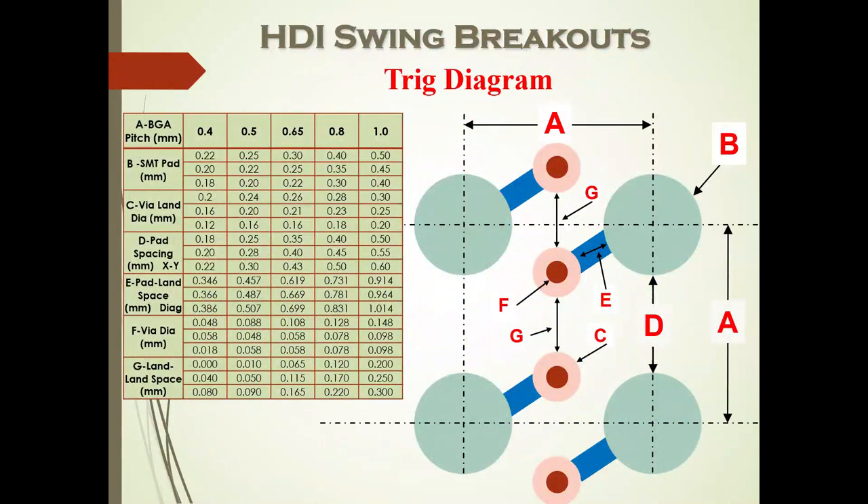By swinging the vias slightly off-center, we create larger channels for breakout routing. I'm going to go back to eighth and ninth grade trigonometry to figure out what the distance and angle should be. It depends a lot on your BGA pitch, the SMD pad, the via land diameter, pad spacing, and via diameter. You have to reconstruct your simple middle-school geometry and trigonometry to decide whether you want your blind via centered or closer, depending on how you're going to do your routing.